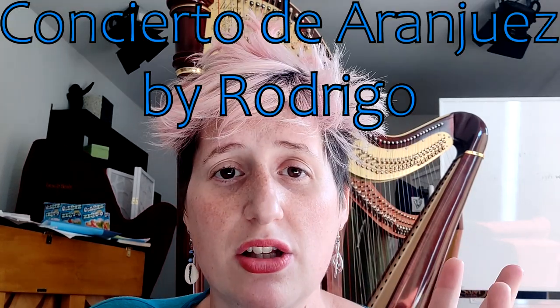Next one is another arrangement or transcription: the Concerto de Aranjuez. This is original for guitar and orchestra. Let's talk about the guitar and the harp, because people maybe think, 'oh yeah, strings, it's the same.' No! What I don't like about this concerto played on the harp is the timbre.